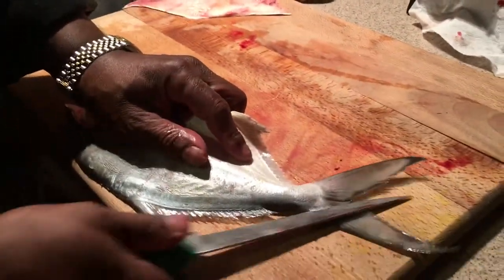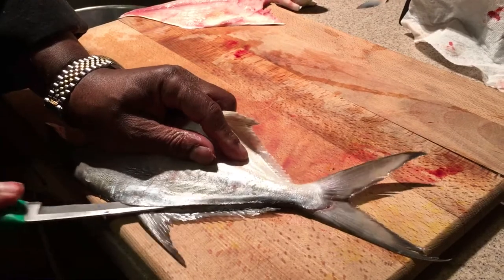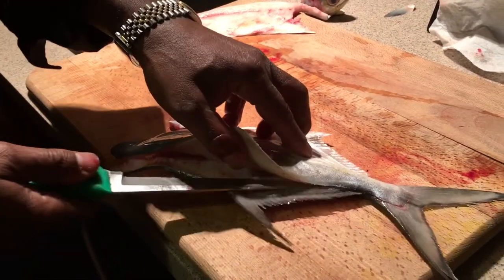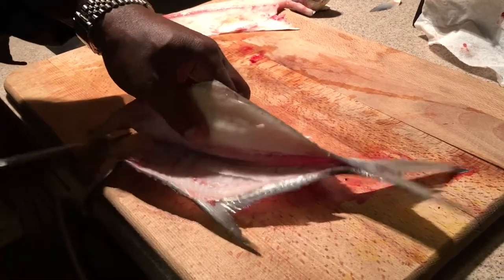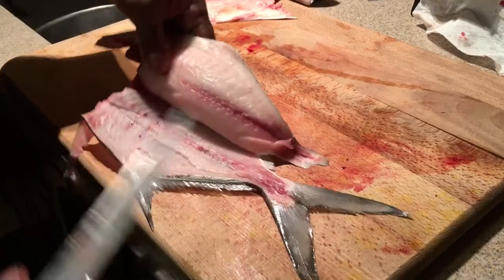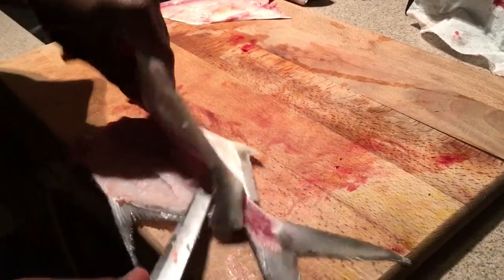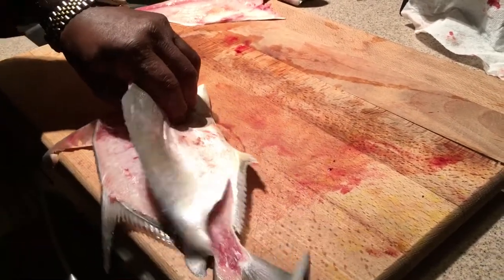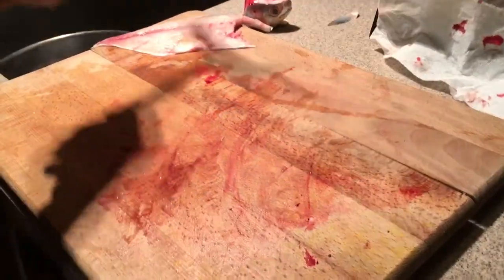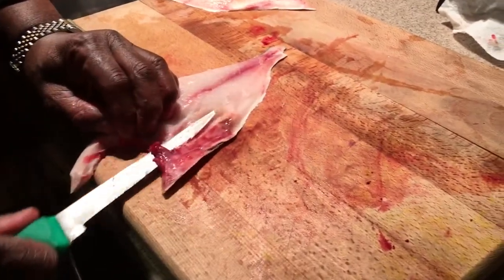Now the same thing on the other side but in the opposite direction. Run your knife at an angle all the way down, then run it right along the bones — it's just like butter, this thing cuts through so beautifully. Cut right through that belly bone and bring it all the way down, and you'll see it comes right up on the other end. There's your carcass — you discard that.